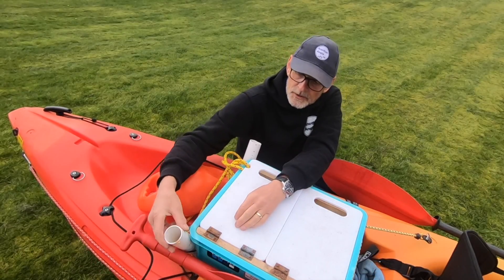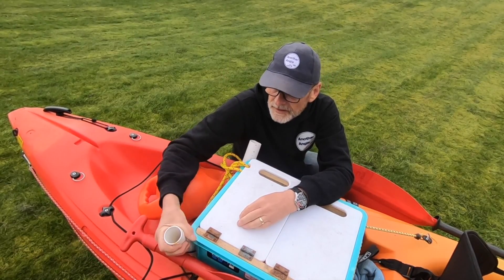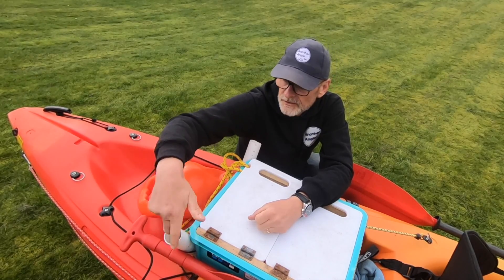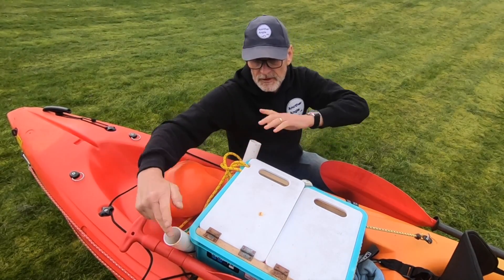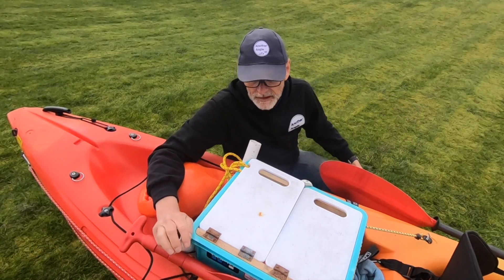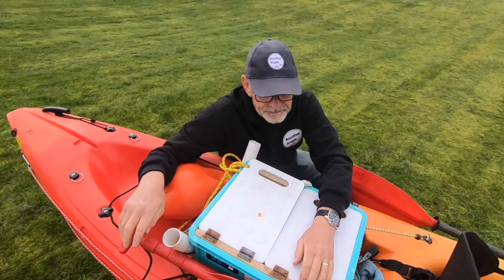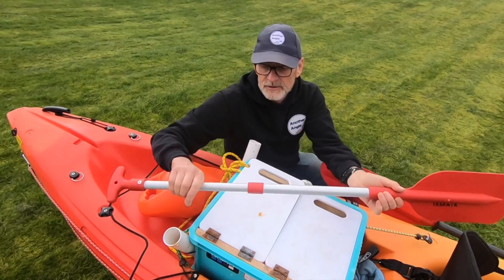On the back of the box I've also strapped some plastic piping, and I use that just like a rod holder — you stick the rod handle in there so you can have a couple of rods shooting up the back. That way they're not in the way when you're sat in the seat and paddling.